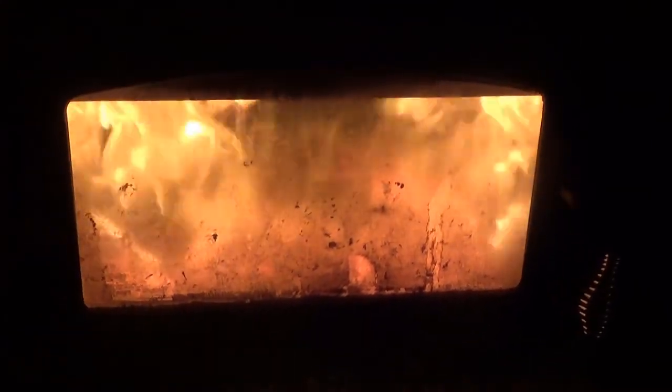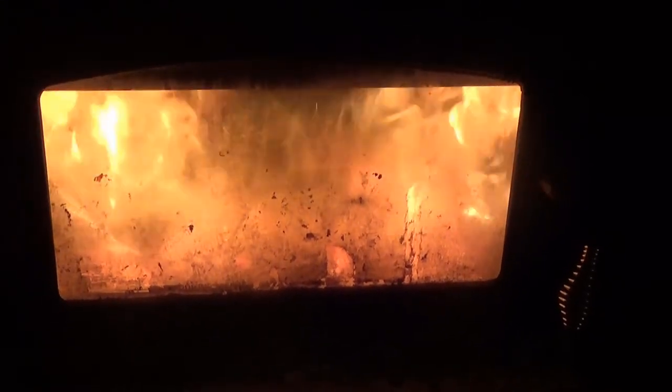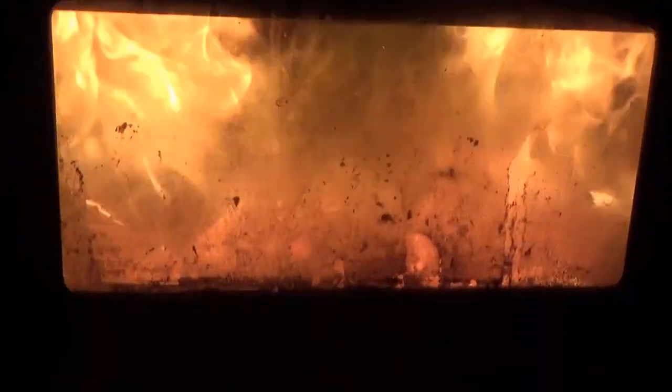Here's another shot of the flames after I just reloaded the stove with some more wood. You can just see how crazy it's going in there.